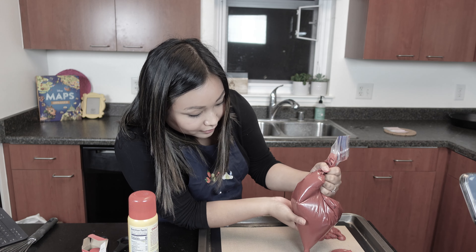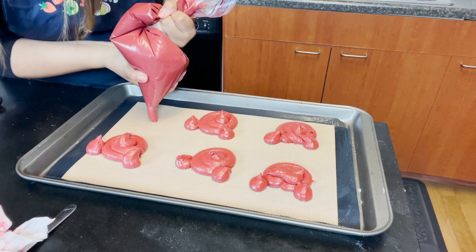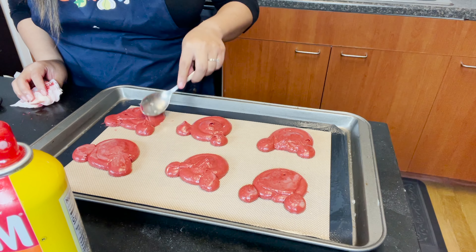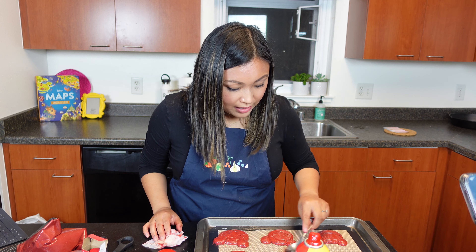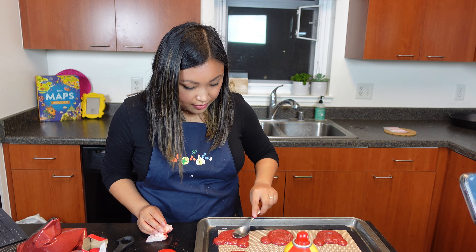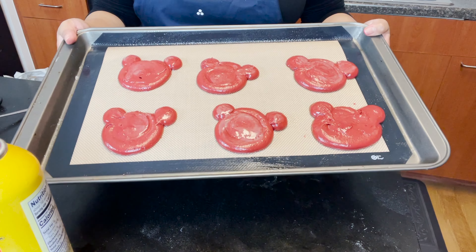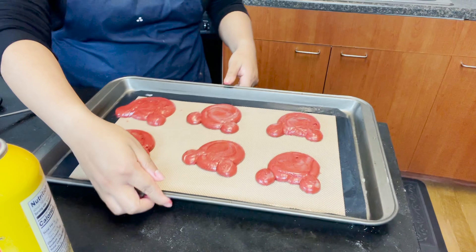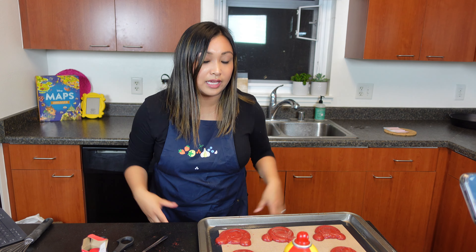Oh my God, I don't even know what's happening right now. Why did I do this? Why didn't I just go for a regular pie? What's going to matter most at the end of this is that they taste good — if they taste terrible and look terrible, it is what it is. I was able to fit six. They look like little bears! I do have more batter, so if these turned out terrible in shape I can try a second round. Let's put these in the oven and see how this turns out.